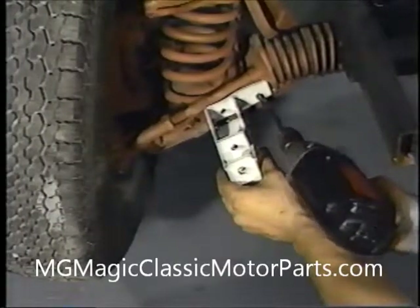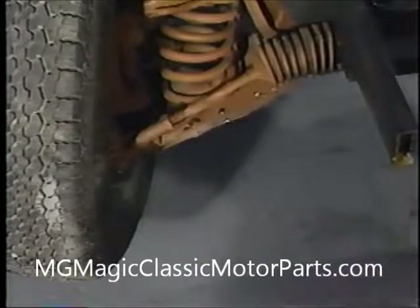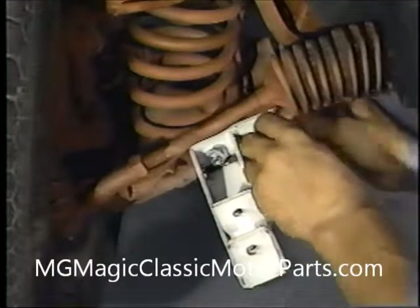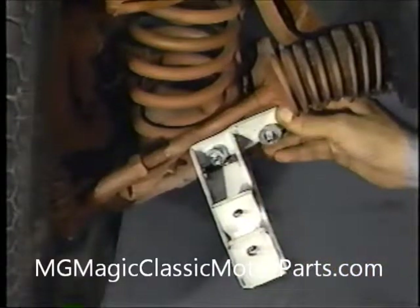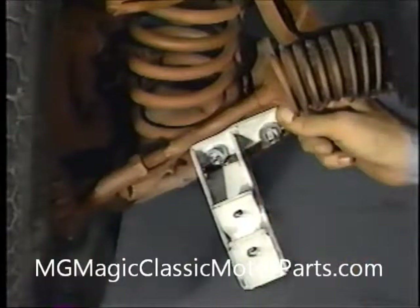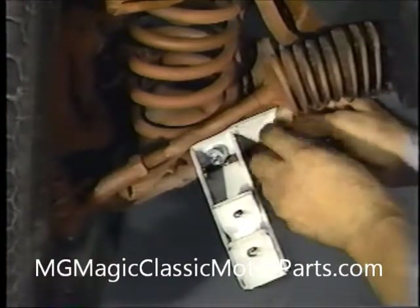Our electric drill with a 5/16-inch bit is used to drill two holes through each control arm. Four 5/16-inch diameter by 1¼-inch long bolts with flat washers, lock washers, and nuts are used to secure our new shock mounts to each lower control arm. The bolts are securely fastened with the appropriate tools.